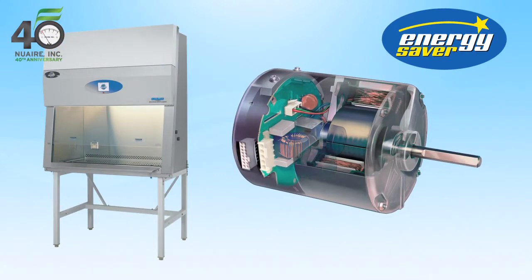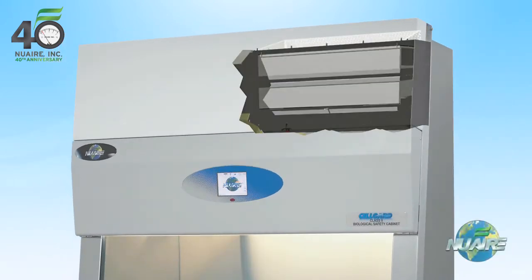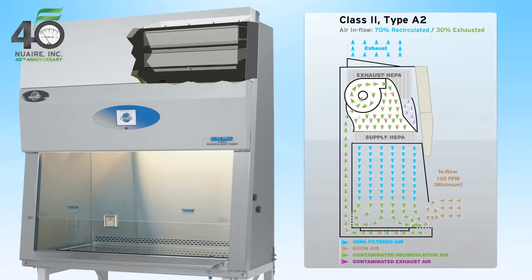Designed with an ultra-high-efficiency DC-ECM motor, CellGuard ES reduces energy consumption while maximizing filter load capacity. NuAir uses the largest HEPA filters with more filter media. Combined with the DC-ECM motor, new air filters last up to 10 years or more.